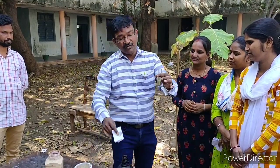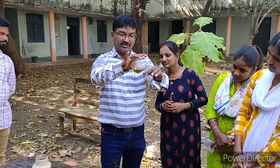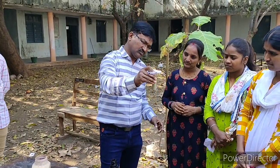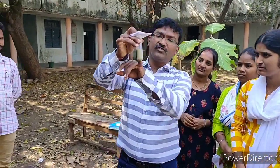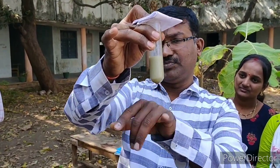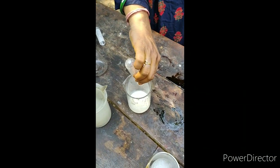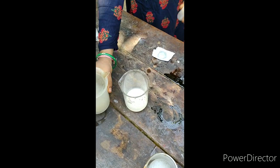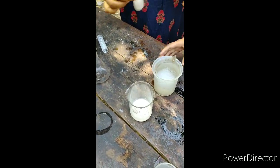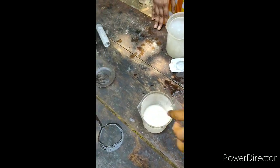After adding dimethyl sulfate many times, we will get a grayish-white color precipitate in the test tube. That is nothing but Nerolin, or beta-naphthyl methyl ether.